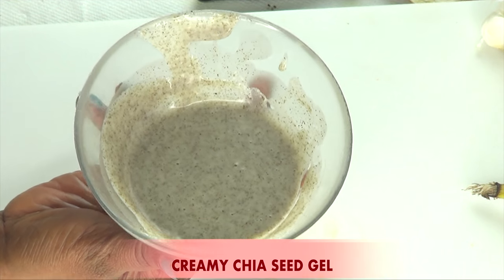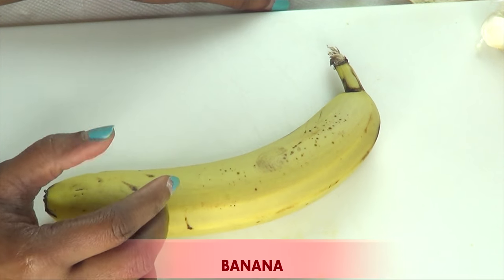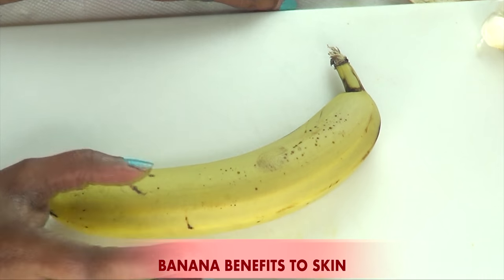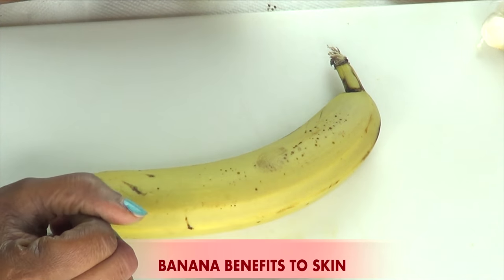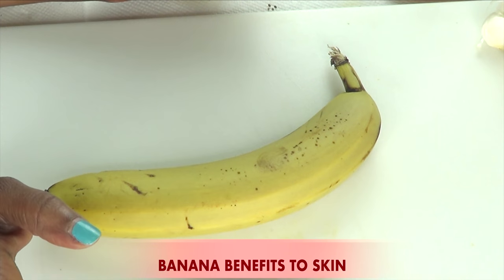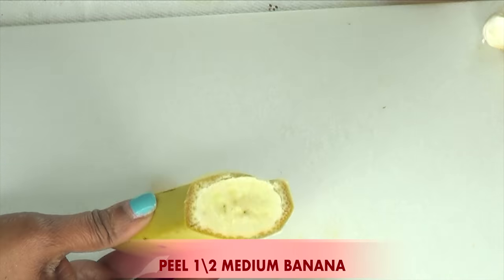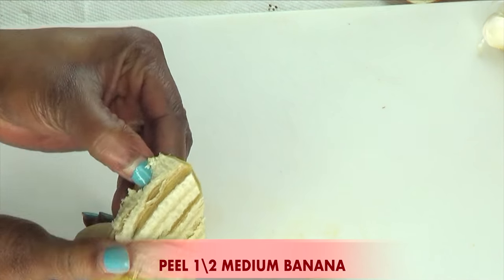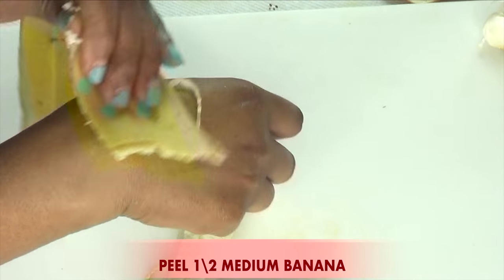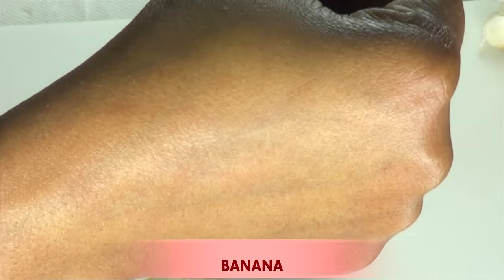I'm going to put the chia seed gel aside and introduce my next ingredient. This is banana. Banana is very hydrating to the skin — it makes the perfect facial mask since it helps to clear the skin of spots and blemishes, and also helps to lock moisture in. If you have dull, rough looking skin, using banana will help clear dead skin cells, leaving your skin hydrated, soft, supple, and younger, fresher looking. I'm going to use half a banana — the flesh. You can use the banana peel for removing warts, brightening skin, polishing shoes, or clearing spots and blemishes.